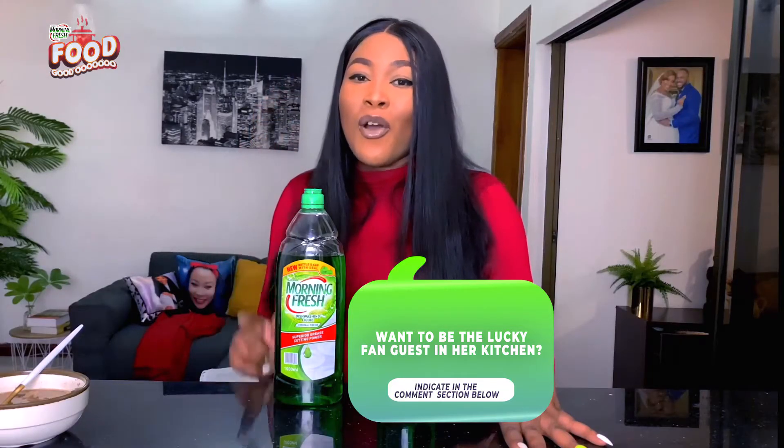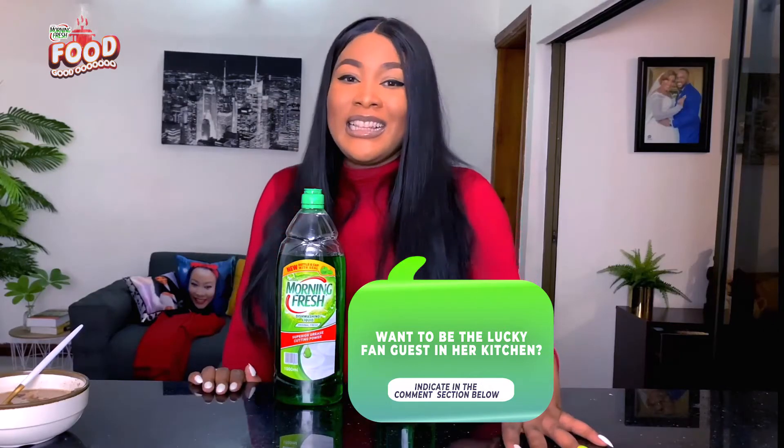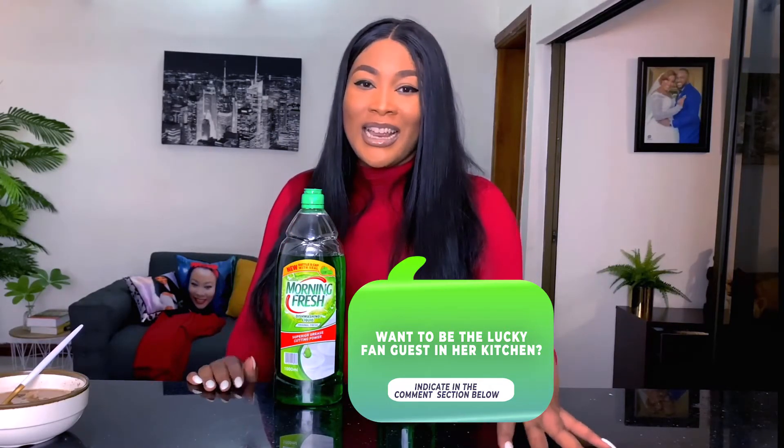Do not forget to drop your comments if you'd like to join me in the next episode. Thank you guys for watching — bye!